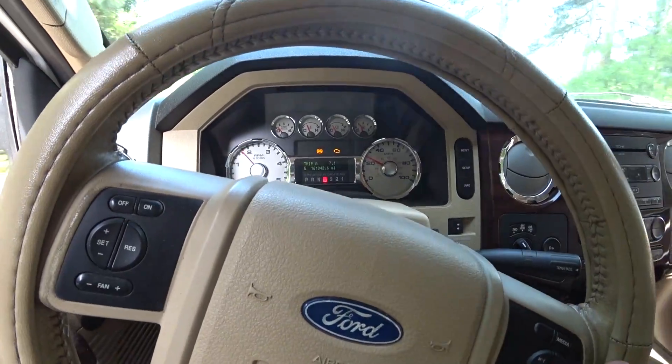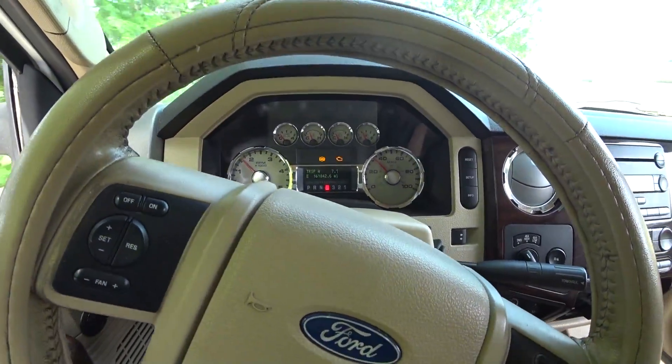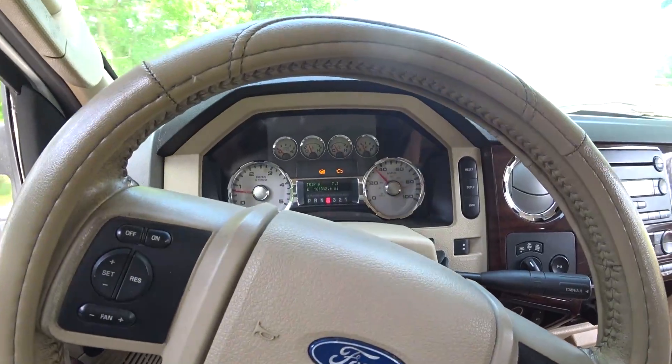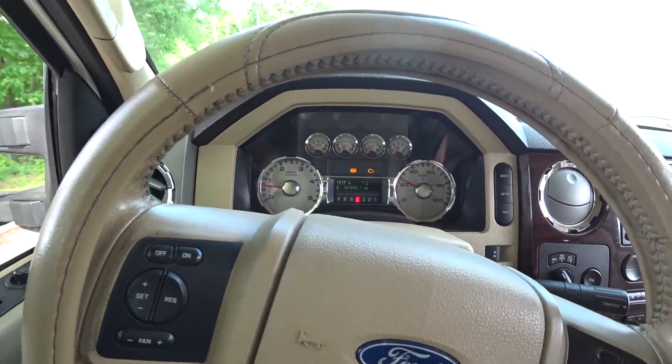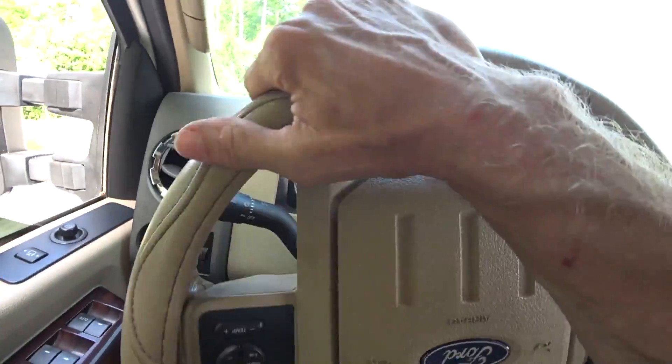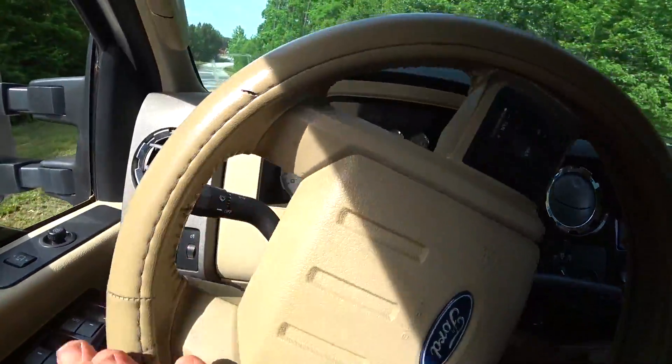At 1700 RPM it shifts — like 1750. I don't want to mess with it. I like the way it shifts.